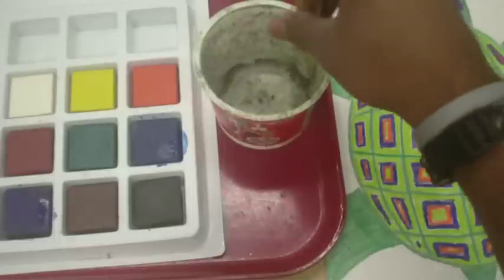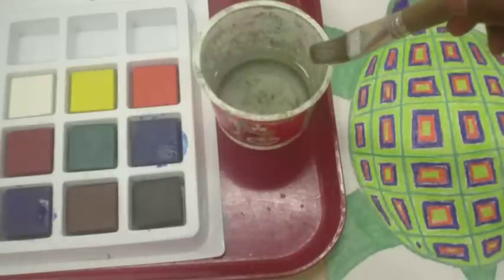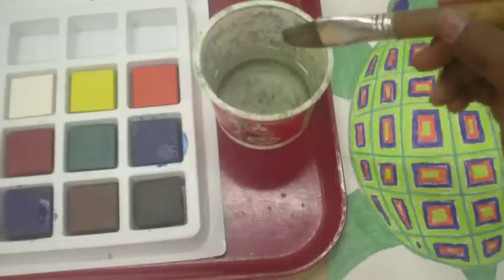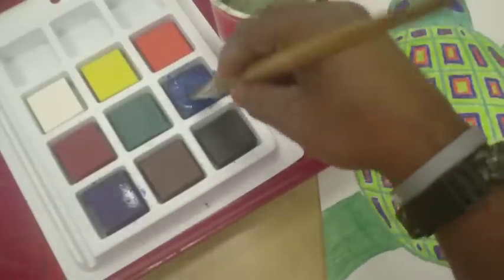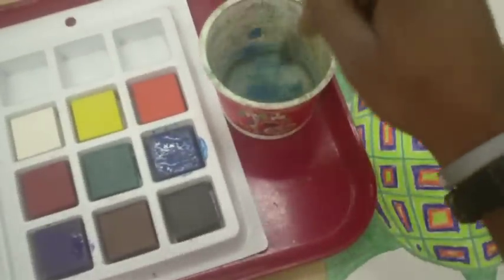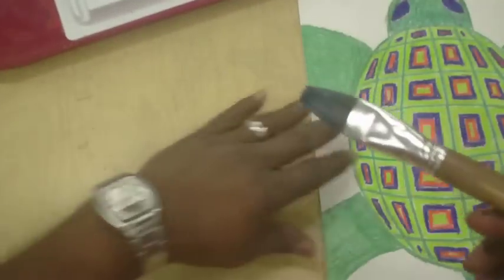Take your brush and dip it in the water first — get it wet, but don't have it dripping wet. Ease a little bit of that water back into the water bucket. After that, go to the brick and get the paint on the brush. See that — you got a little paint on the brush. Sometimes I go back in it just a little bit to make sure it's not too wet.